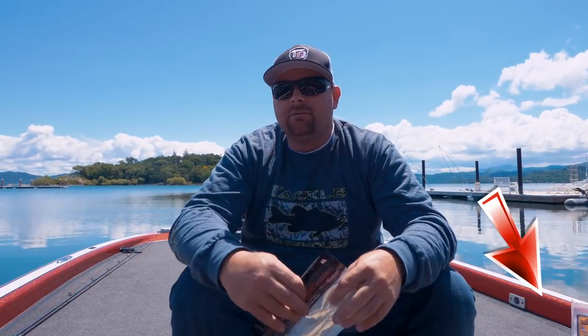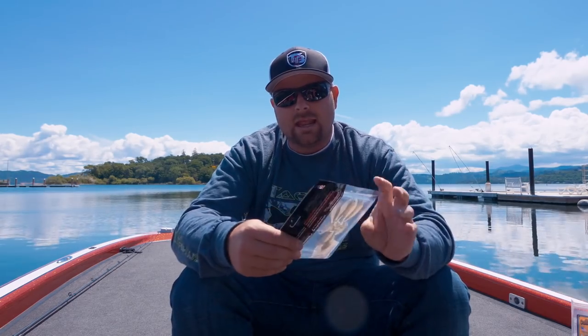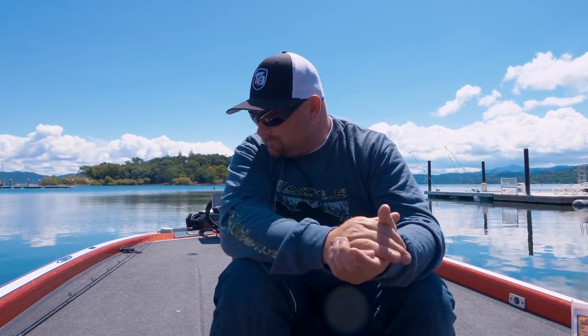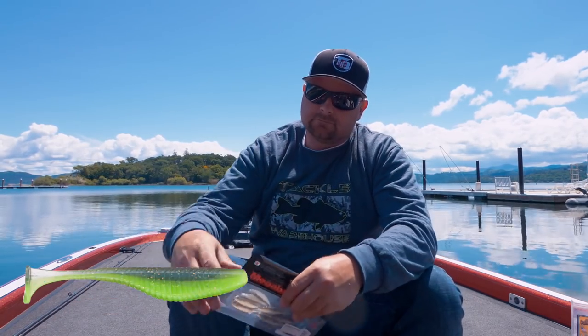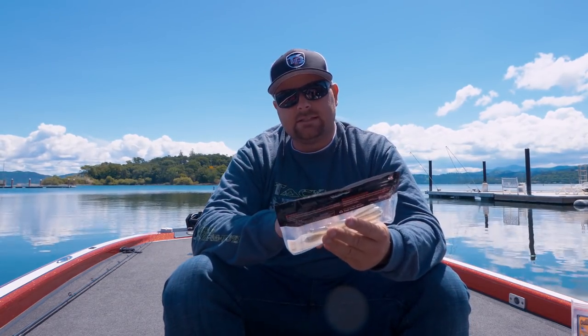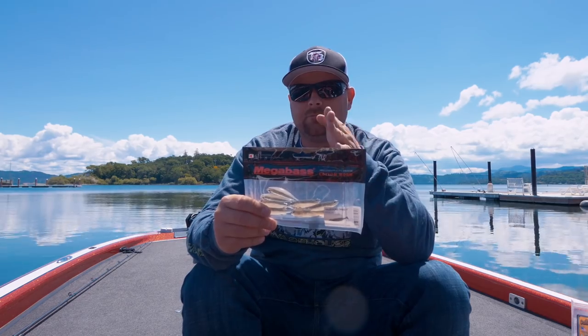For years Matt and I have had so much success and caught so many good fish on the Kytec 2.8. There are several new small swimbaits on the market and I wanted to share a couple I've been playing around with. We're always preaching to you guys to be a little bit different, and these small swimbaits have different actions. I started playing around with the Damiki Armor Shad and the Megabass Hazdong — both in the three-inch size. The Megabass has a real tight, real quick kick.